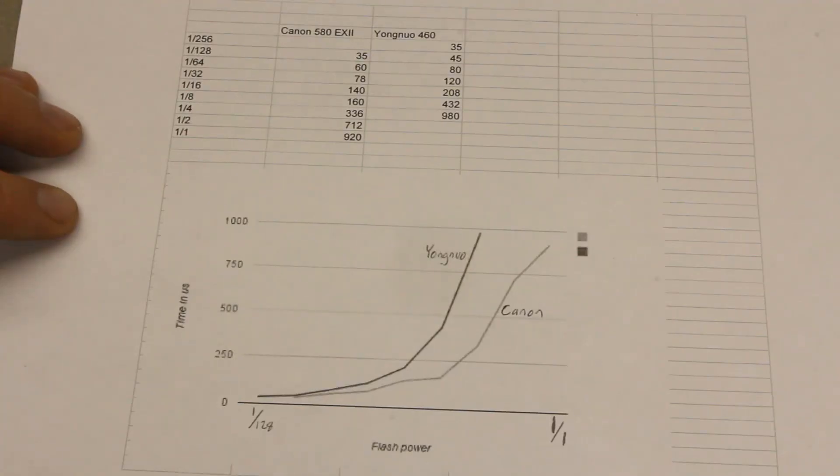I found these results pretty interesting and I hope the results were useful to you as well. Thanks for watching.